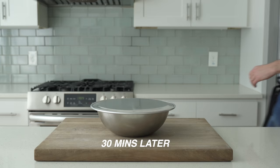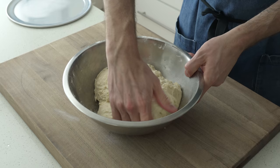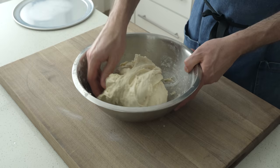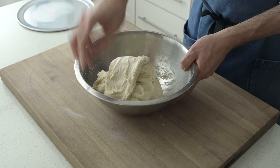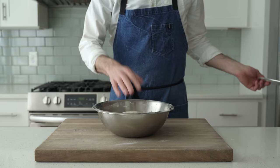After that 30 minutes, it's still a shaggy blob, but now we're gonna build in some strength. To do that, grab a corner of the dough, stretch it out as far as it will let you go, and then fold it over to the far side of the bowl. This stretching and folding is probably not new to most of you, but it is the cornerstone of how I build a nice, pretty dough. Once we're folded, I'm gonna switch to a slap and fold to round this dough into a nice, taut little ball. The lid goes back on — I'm gonna set another timer for 30 minutes and check back then.